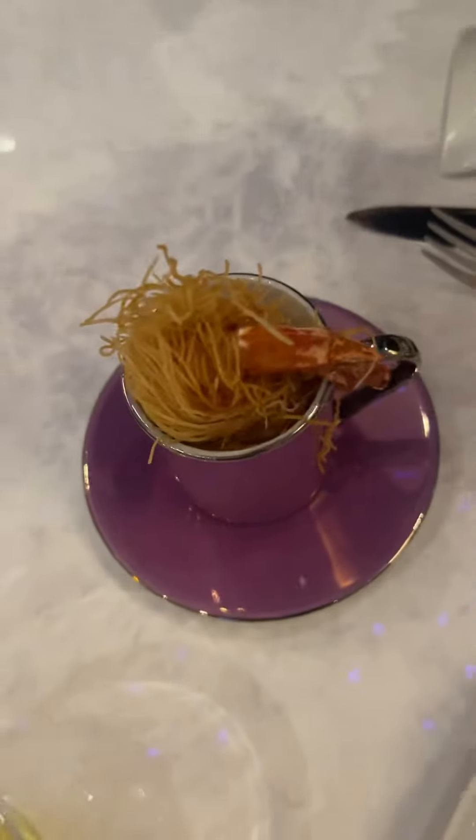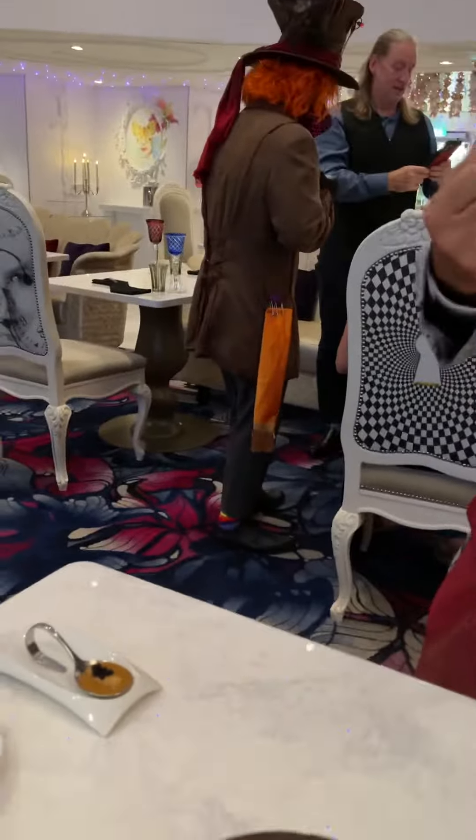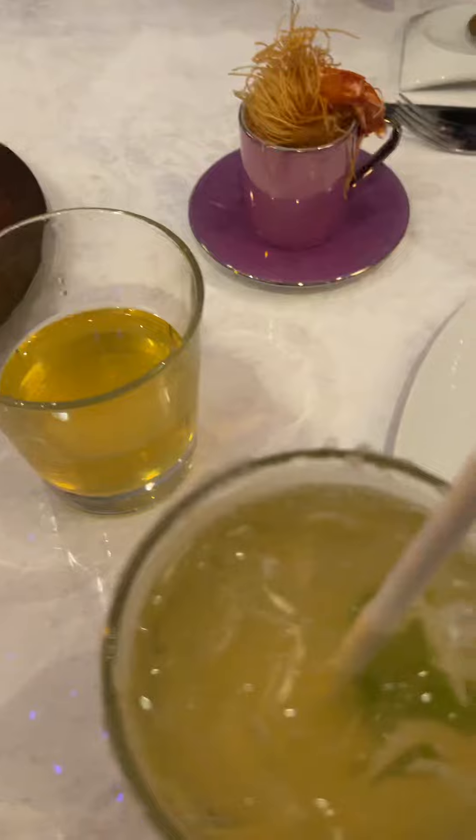This one is a shrimp — it's Mad Hatter purple butter shrimp. So jumbo naked shrimp marinated with lime and wrapped with kataifi, then fried all the way down. And you have a scalded banana sauce for you. The next one is this little tiny one.